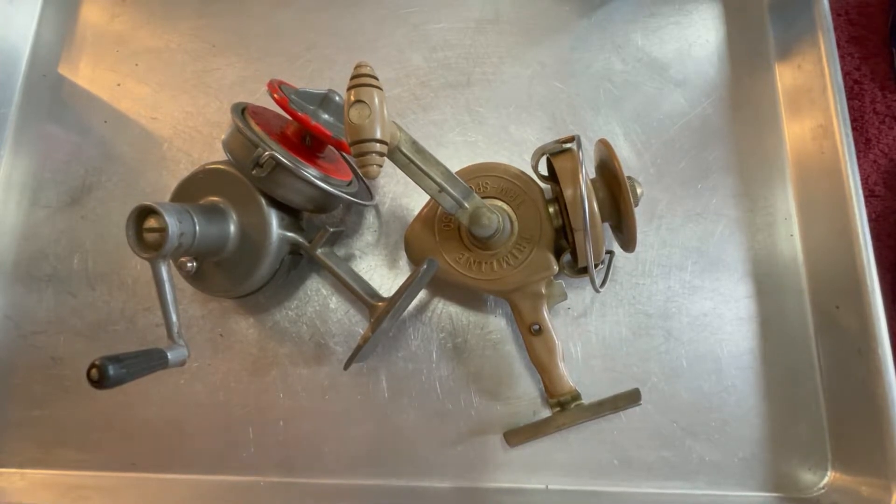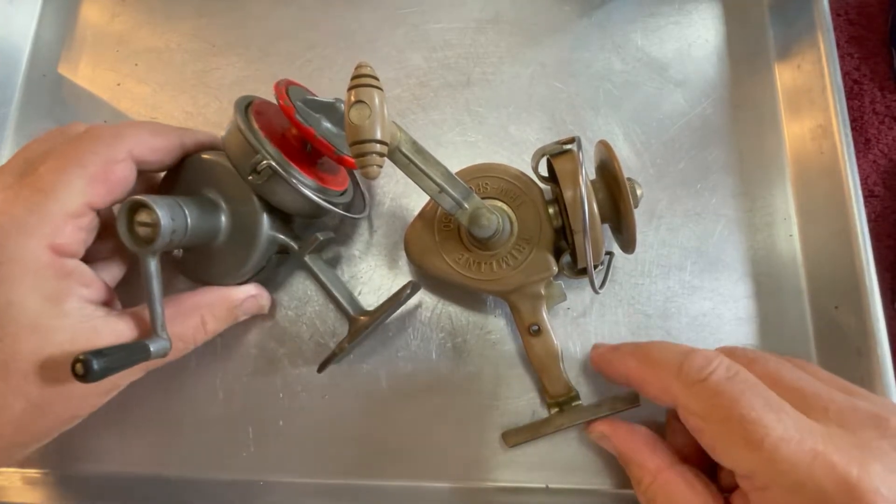Hello, I'm Rick Stivers. I'd like to welcome you to Young Martin's Reels. Today we're going to be working on these two trim line reels.